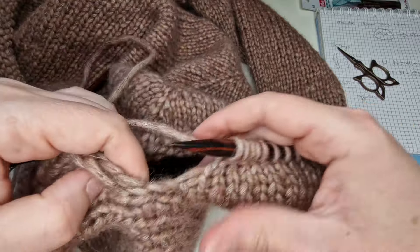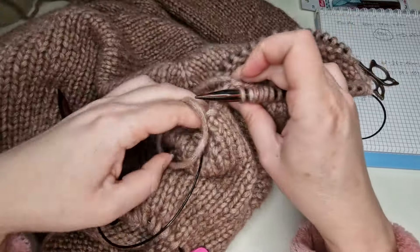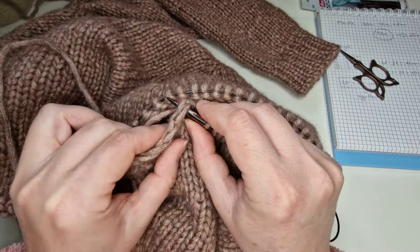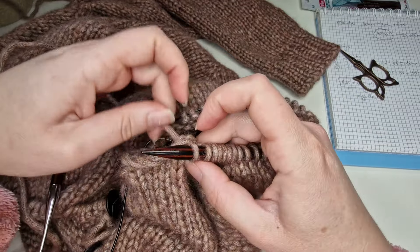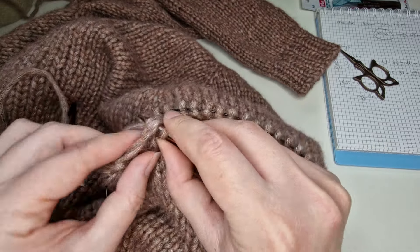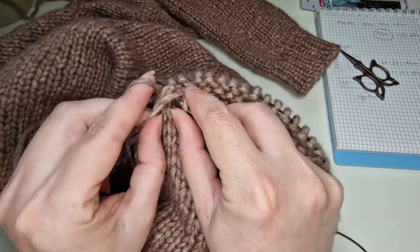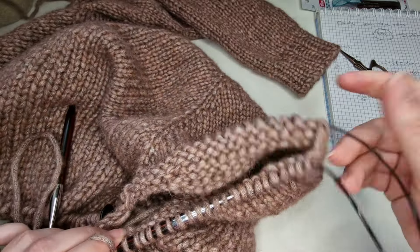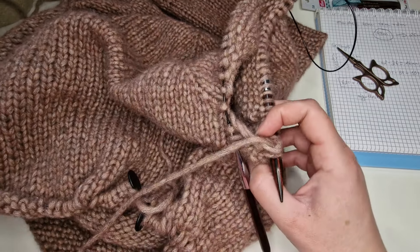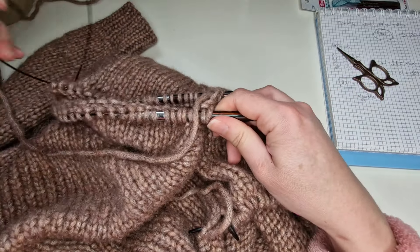Je relève une maille ici pour ne pas avoir le trou au milieu. Comme vous vous rappelez, ici on a relevé 3 mailles, alors il nous reste encore 4 à relever. Vu que je tricote avec la méthode magic loop, je ne mets pas le marqueur parce que je sais très bien que c'est là au milieu que je tire le câble. Mais si vous avez le câble de 40, je vous conseille quand même de mettre le marqueur. Ça, c'est le premier rang.